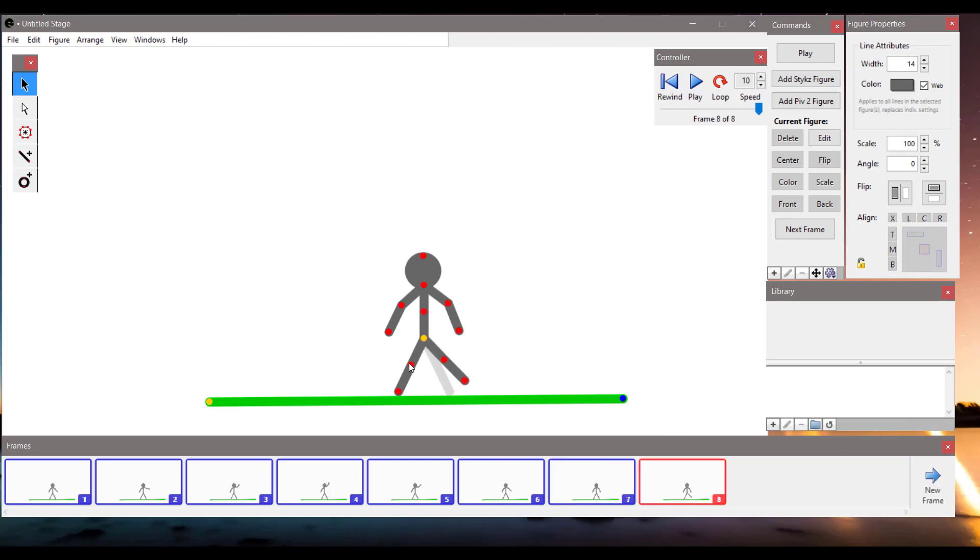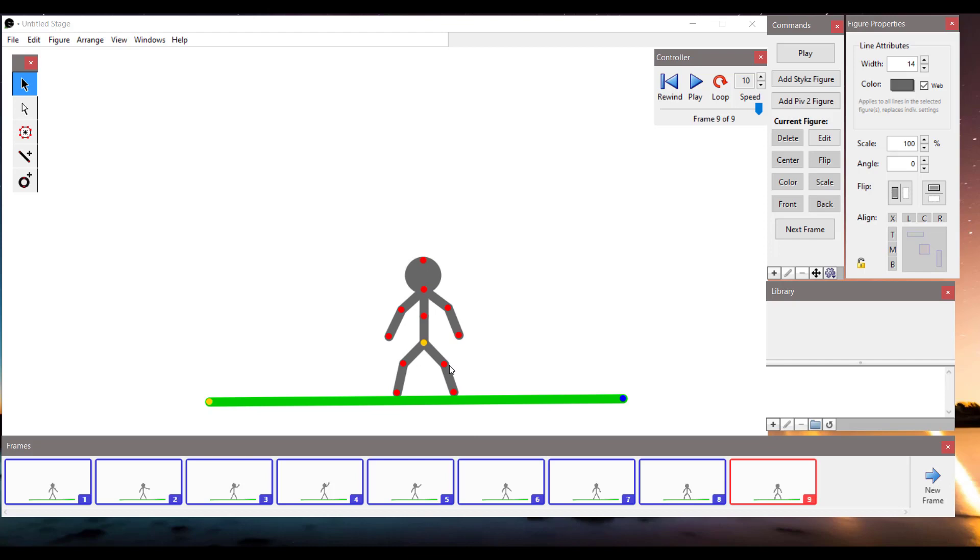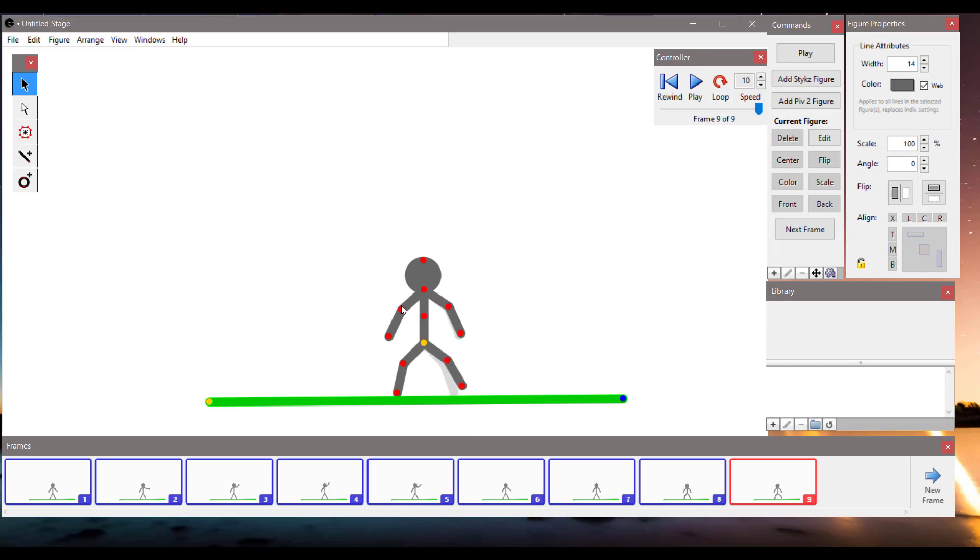Let's create more frames. I'm using red dots to change the position of joints and yellow dots to change the position of the whole stickman.